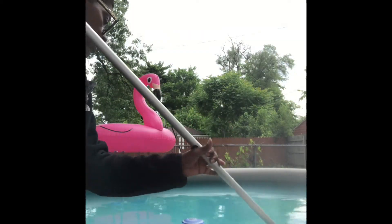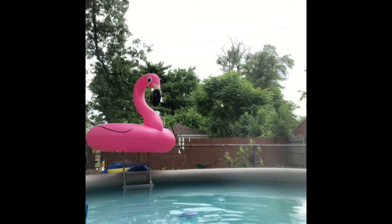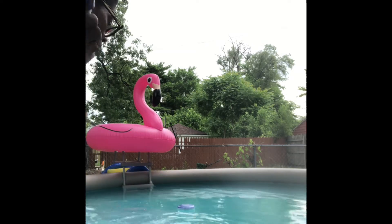So guys, this is just maybe 10 minutes in — this is just after putting in the pool shock.